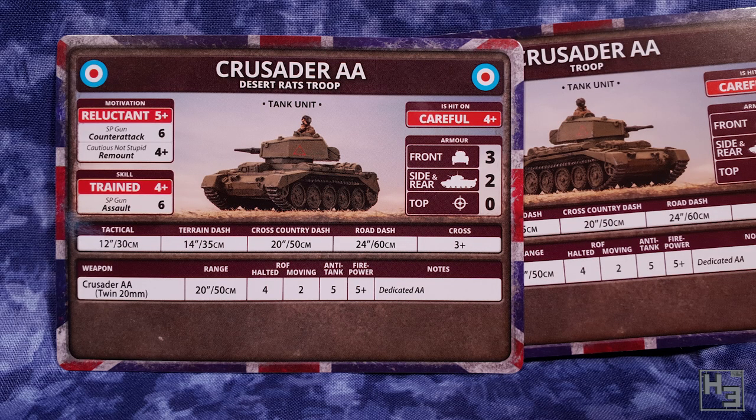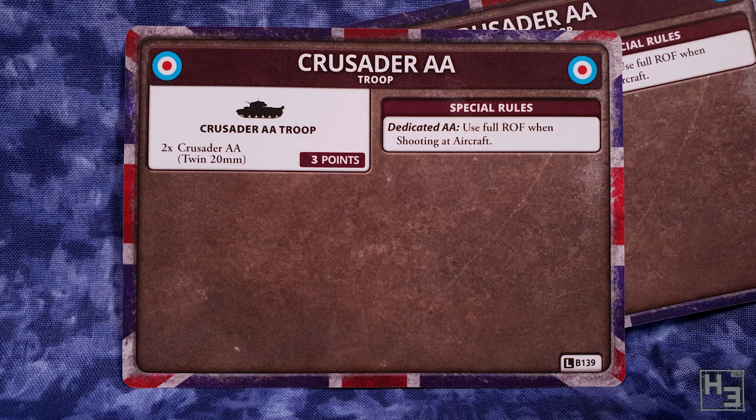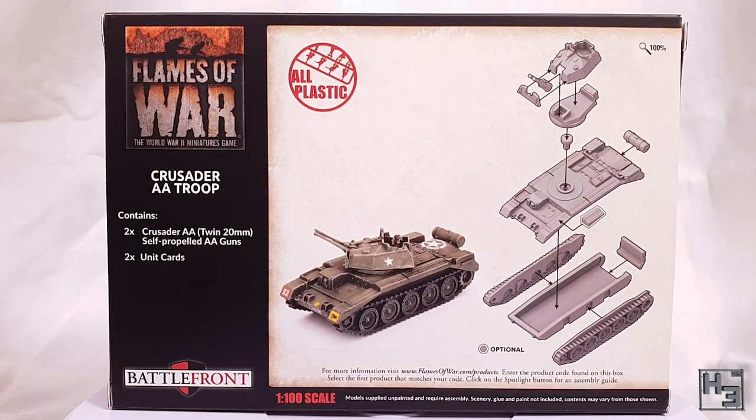There are also two stat cards — one is a regular Crusader AA troop and the other is for a Desert Rats troop. At a glance I'm not entirely sure what the differences are, but there must be some. It's nice to have choices anyway. No decals were included with this kit; the box makes no mention of decals, so I don't think they were lost or forgotten — though it would be nice if some were included. Flames of War kits do usually have some decals. Oh well.